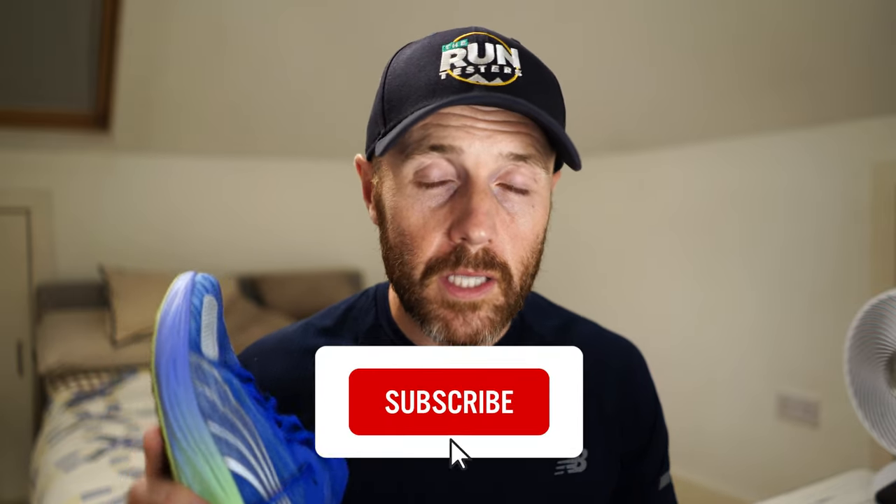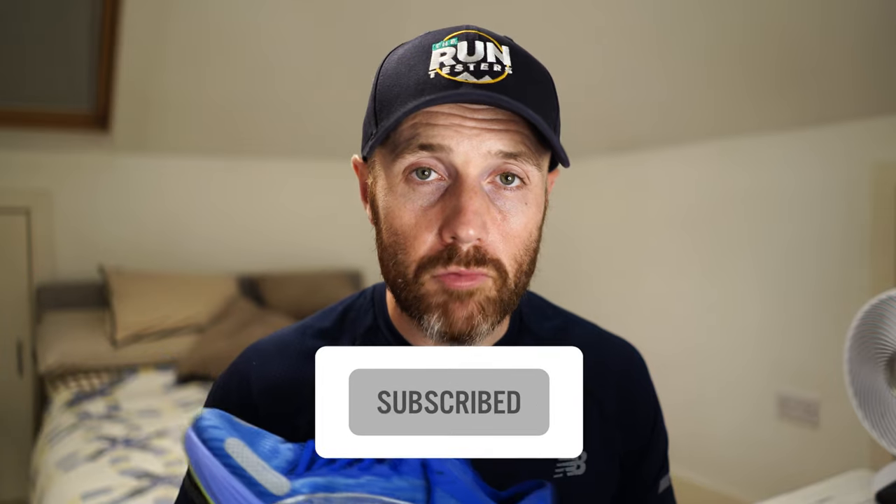So that's the Puma Liberate Nitro 2. Thanks a lot for watching — don't forget to like, subscribe, click the bell, and check the channel for other road and trail shoe reviews as well as running headphones and watches. There's also a link in the caption below to our podcast, which comes out normally once a month but we're doing specials now with interviews from people in the world of running. Catch you next time.